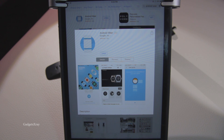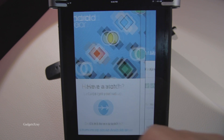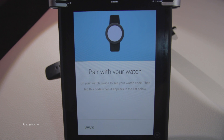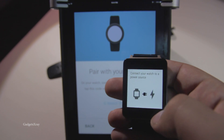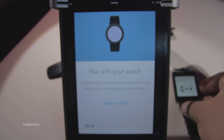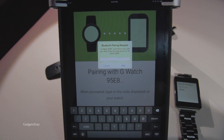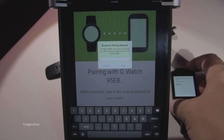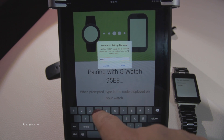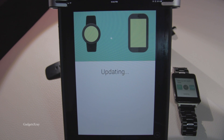Let's open the app and set it up. The process is very simple — just accept the terms. Now let's pair our device. I'm choosing English for language and it looks like the device has been found. Let's choose LG and now we can enter the Bluetooth password shown on the watch.